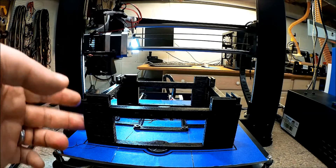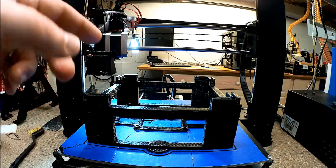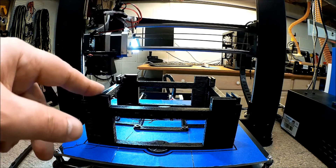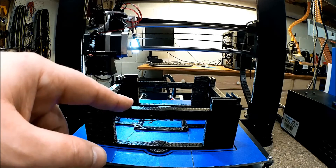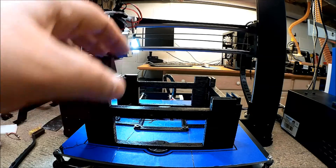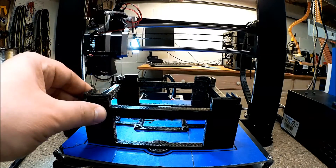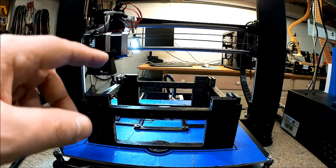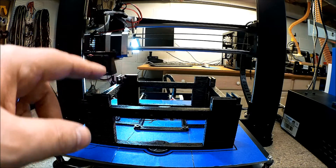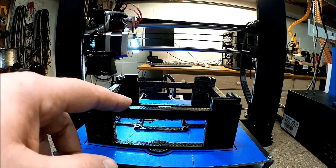This is my first generation OctoPi Fabricator Mini stand. I have to admit though, this is first generation. Since I started this printing — which is a 5 or 6 hour print — I've actually since designed a modified version. However, one thing I did want to show is a time lapse of this being printed.